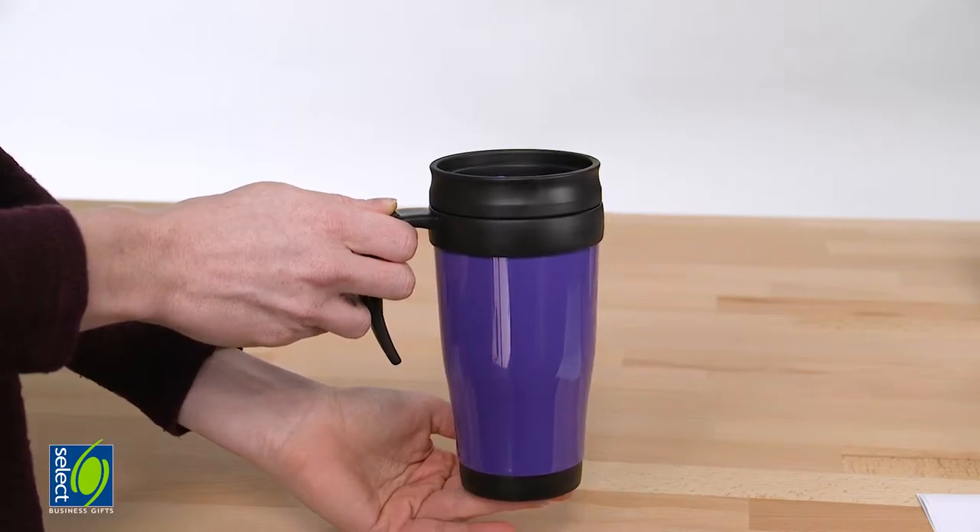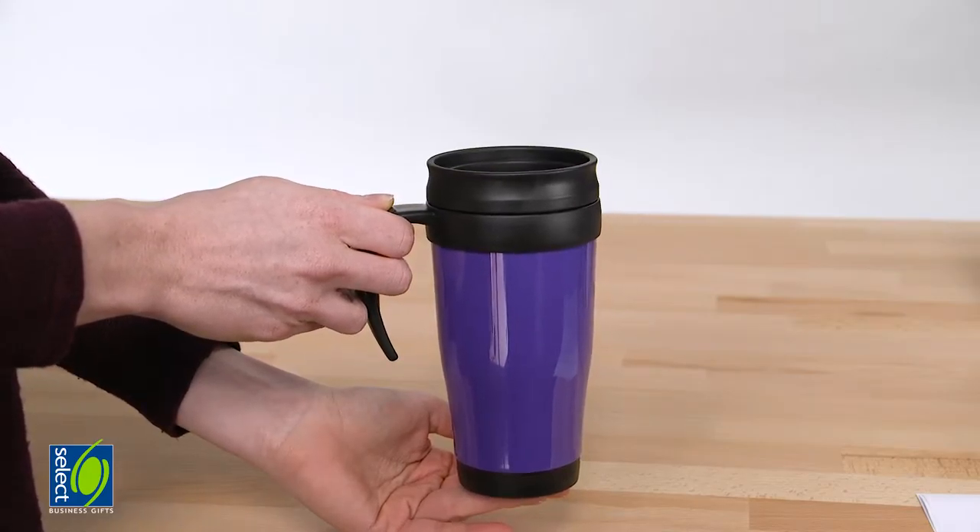Hello and welcome to Select Business Gifts. My name is Sian and this is the Travel Mug. The Travel Mug is perfect for use in the office, on the go or at home.